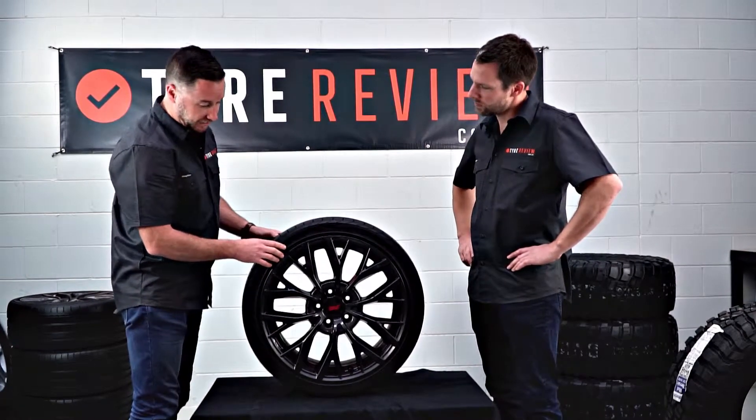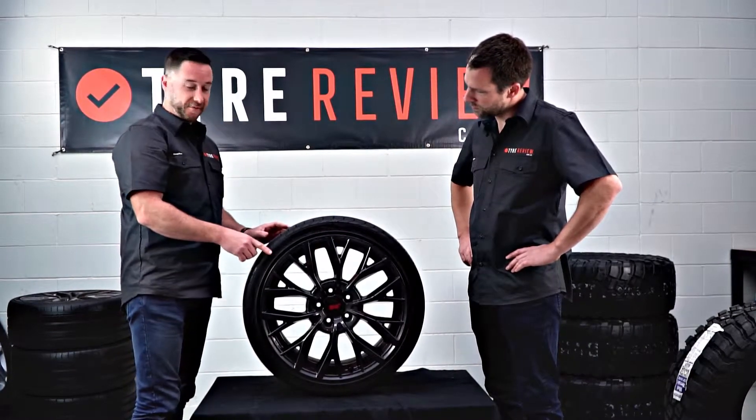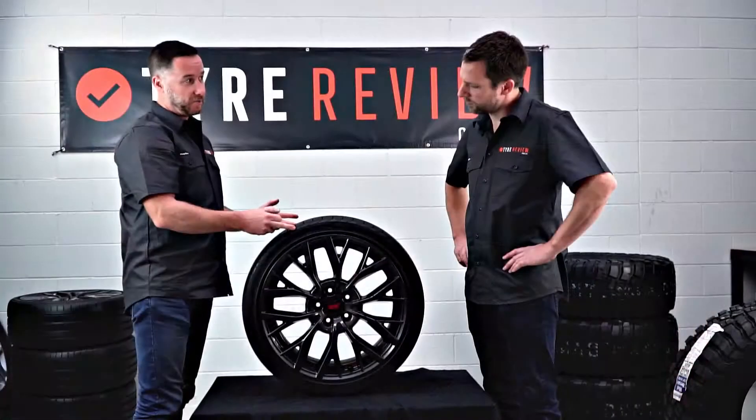I can tell you what each part relates to. The first series of numbers — the 245 — refers to the width of the tyre. So it's 245 millimetres wide.